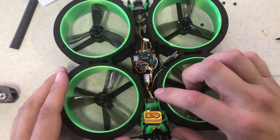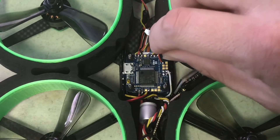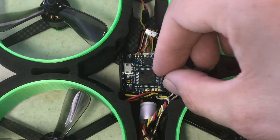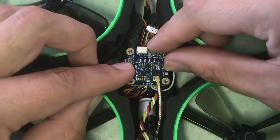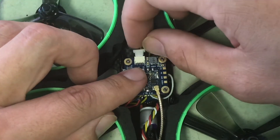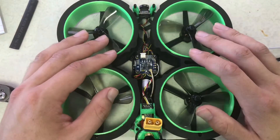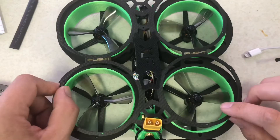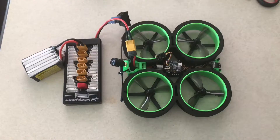Now that we've got everything situated, let's go ahead and put this all back together. We've got these little rubber spacers that go around the screws. Go ahead and put our video transmitter right back on top. We've got to put this little connector back inside. Before we put on the rest of the cover, you're going to need to bind your Crossfire Nano to your remote control.